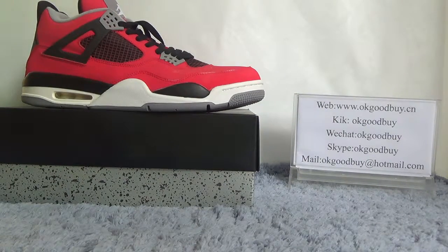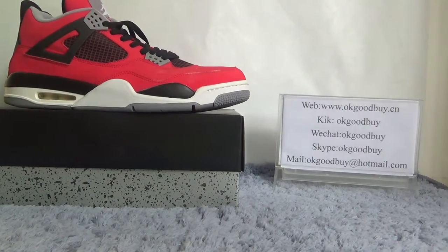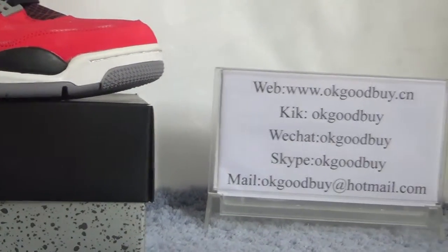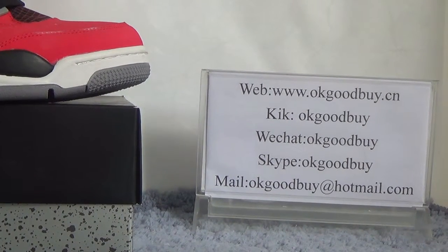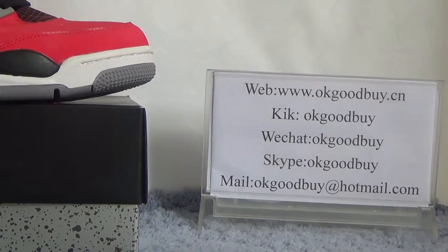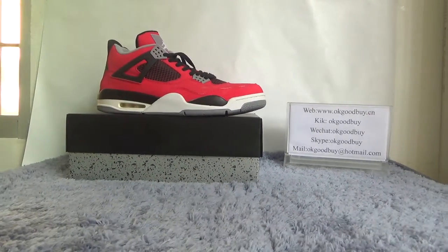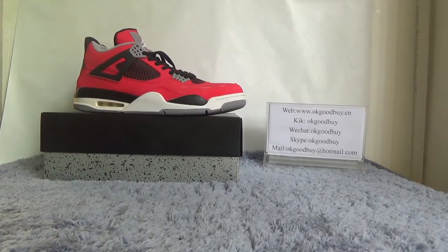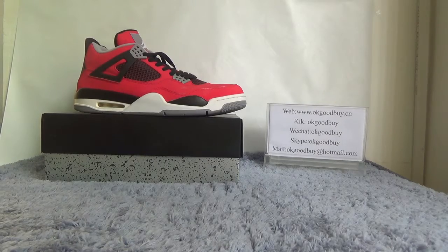Hello guys, nice to see you. I'm a vlogger. You can connect with me, shout out or subscribe for more information. Today I will show you guys authentic Air Jordan 4.